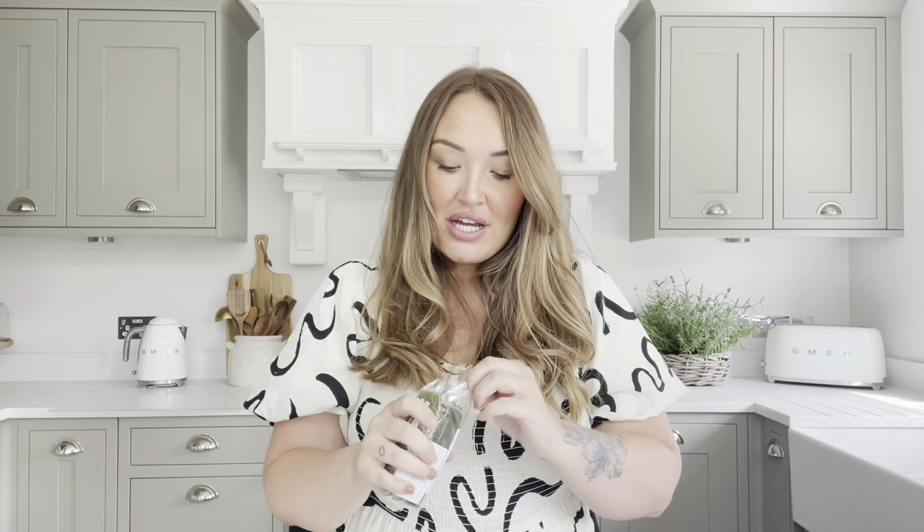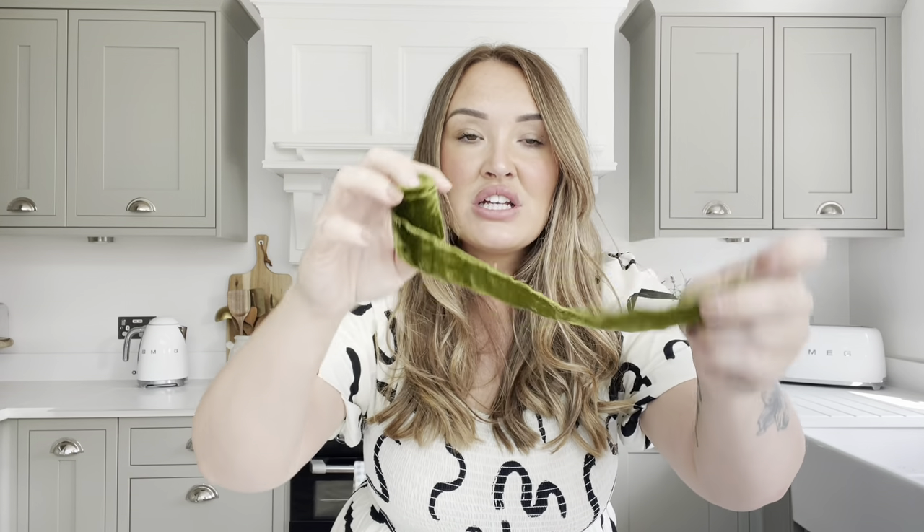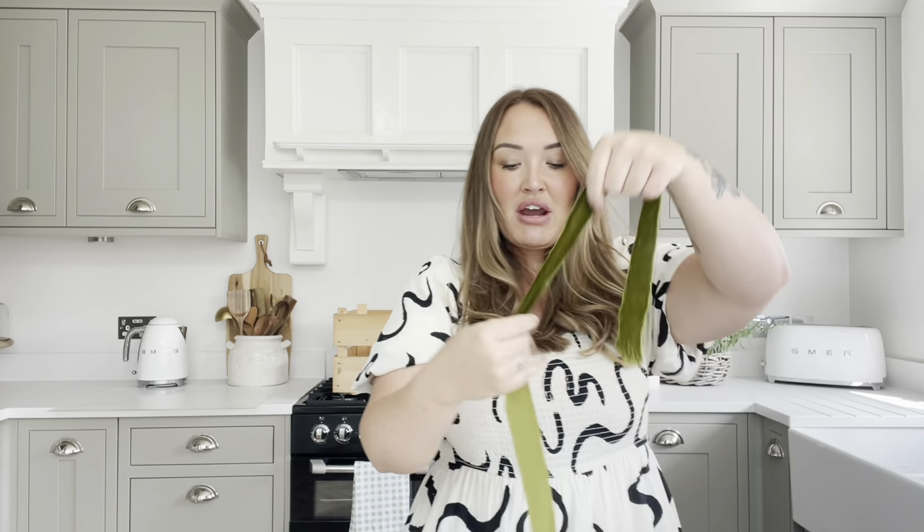I also got some velvet ribbon from Amazon for faux presents under the tree in the dining room. It's a lovely vintagey frayed army green velvet ribbon — you get three rolls of one yard each. I'm going to wrap some boxes in hessian, tie them with this ribbon in big bows, and hang a few bells from the presents to make my own handmade tree decorations rather than buying expensive ones.